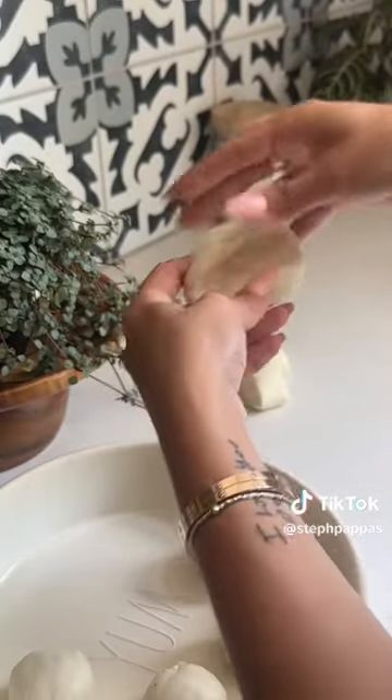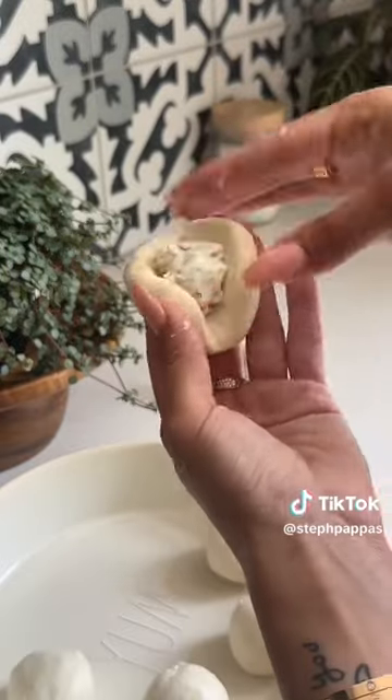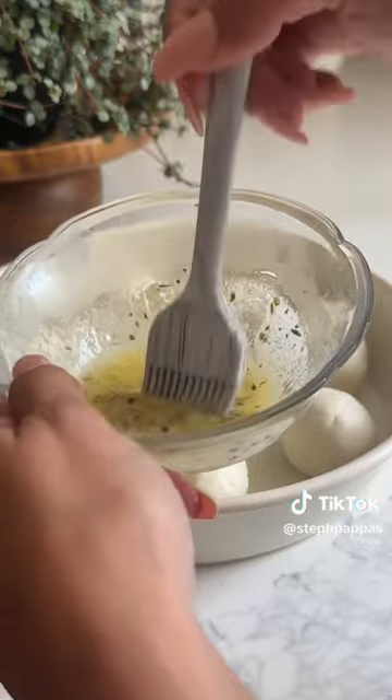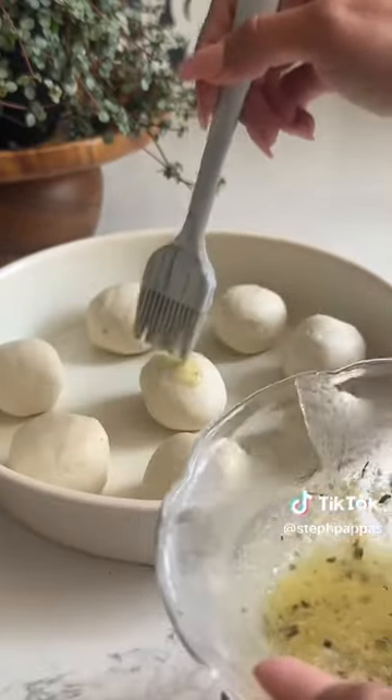The dough is so soft and easy to work with — you can fit a lot of goat cheese in these. Now we're going to top these balls off with some melted butter, garlic powder, and Italian seasoning.